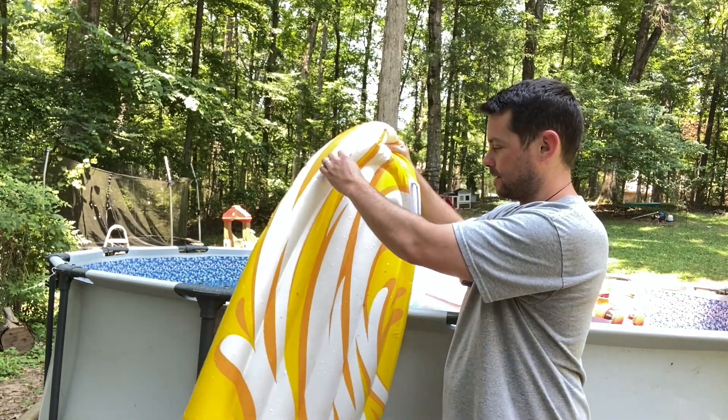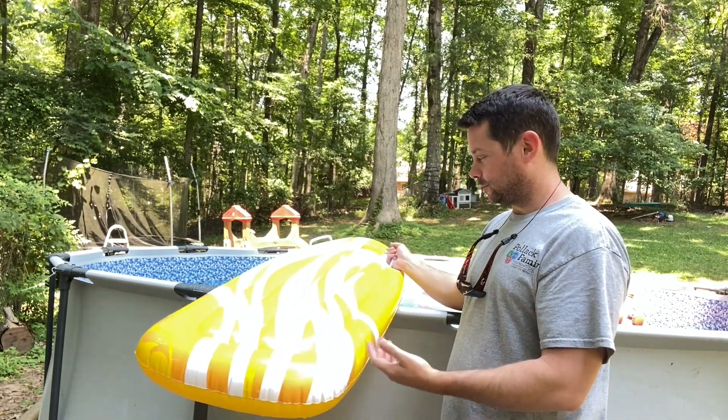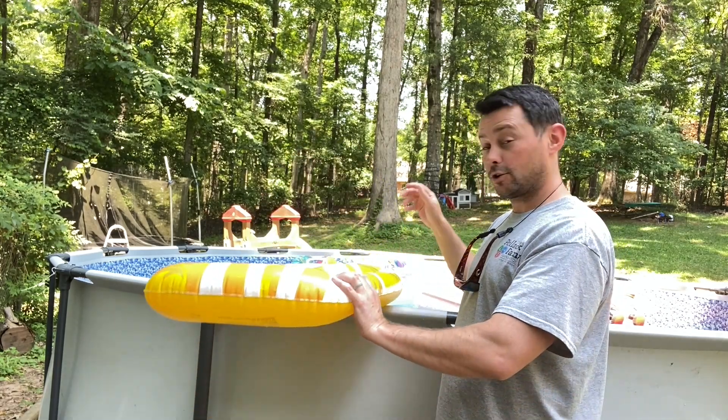It has two cool handles right here they can grab onto, and they can ride it in the pool, or they can slide on it if they want to as well. But it's a cool little pool float.